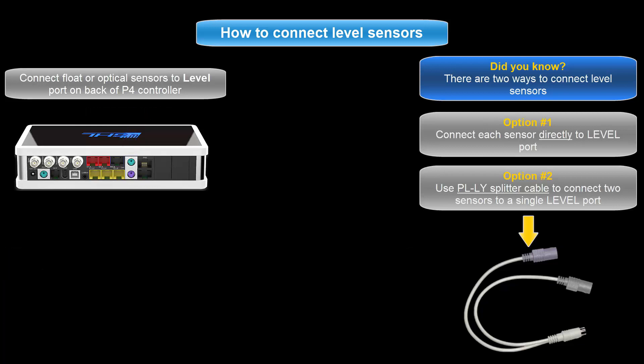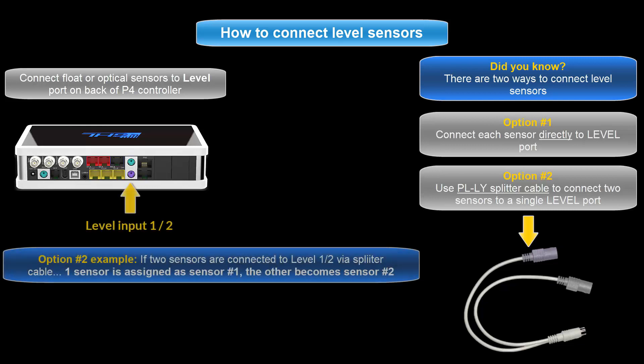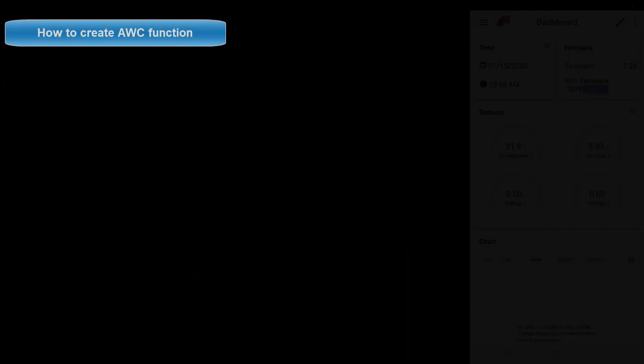If you choose to use a splitter cable, the level sensor numbering will automatically be assigned to the first and second number of that level port. For example, connecting two sensors to the level 1 and 2 port would make one end of the splitter cable level sensor number 1 and the other end level sensor number 2.